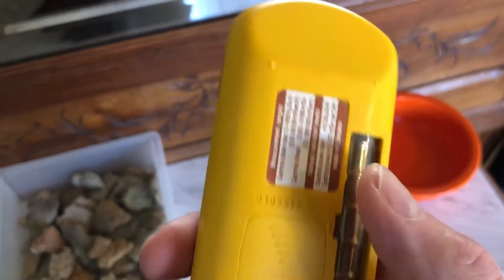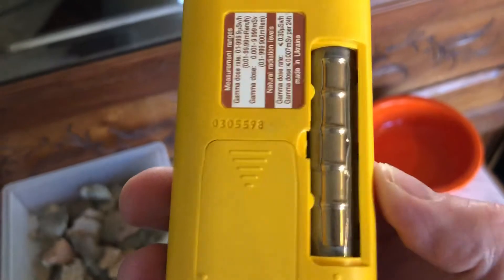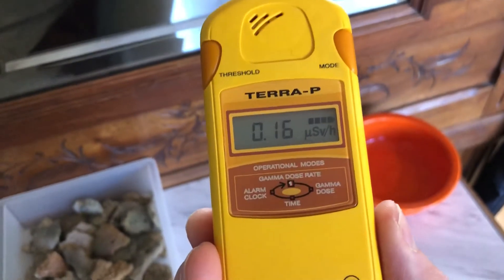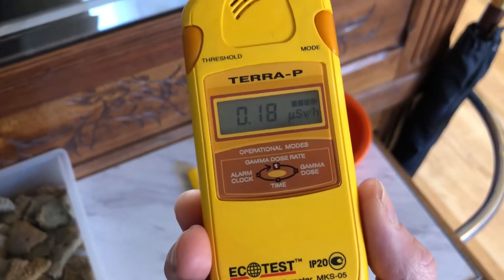There's a very thin layer of mica over this just to protect the tube — I'm not going to touch it because I don't want to damage it. Now that I've taken that cover off, it is more sensitive to beta radiation, and you'll note it's starting to click a bit faster.